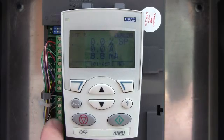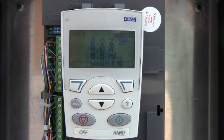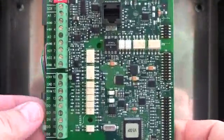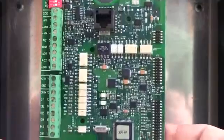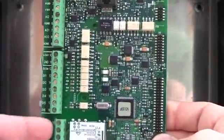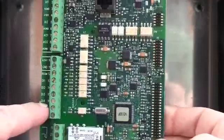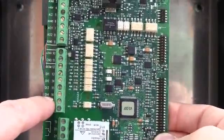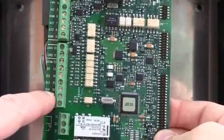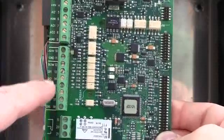It's wired down here on this center terminal strip. I know you probably can't see it, so I've got a control board out of the drive. Here's the control board as it sits. It's this terminal strip right here. The top one is 10. The run enable typically is on terminal number 16 — they're labeled DI4 terminal 16. That's your factory default, so that's usually where it is.